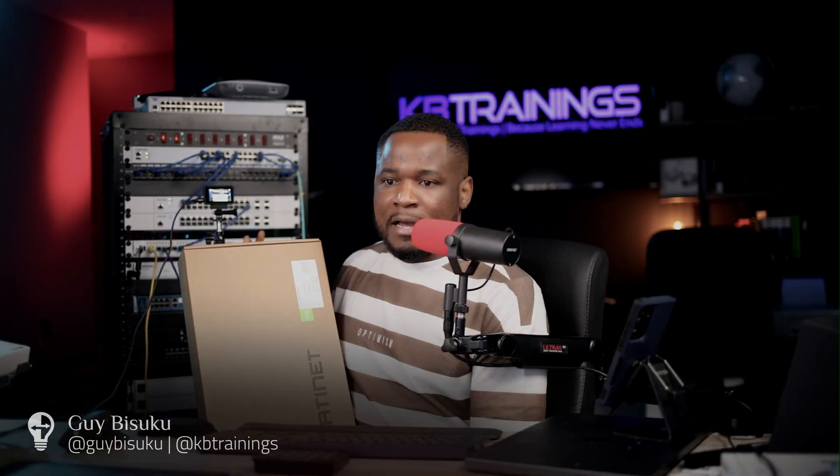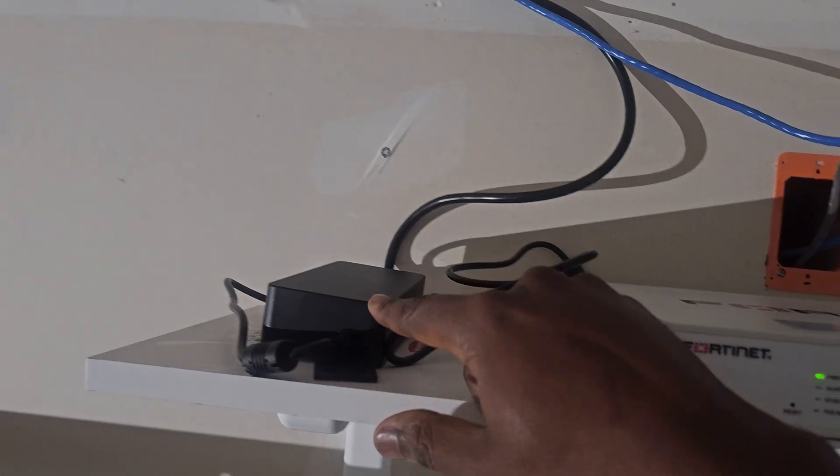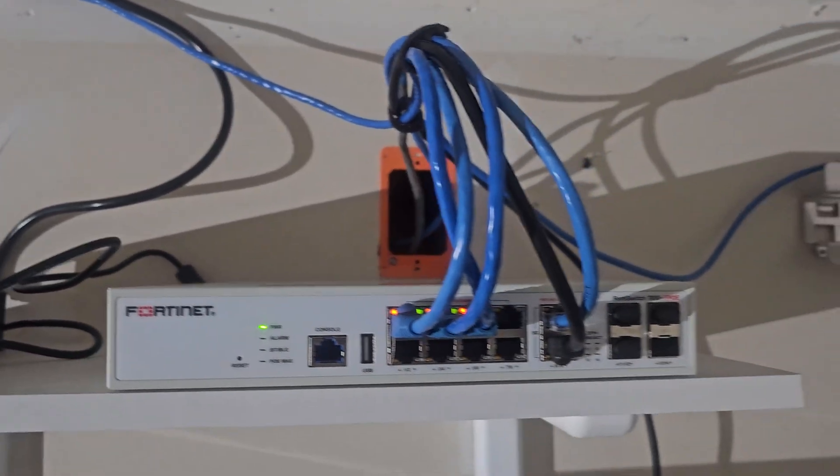Hey, what's up guys? This is Guy here with KB Trainings. Today I'm going to show you the unboxing of the 4D Switch 110G FBOE. I'm going to tell you why I like this switch and how I'm going to use it in my home network.